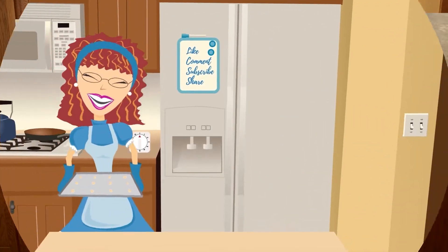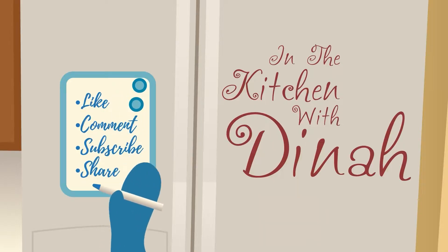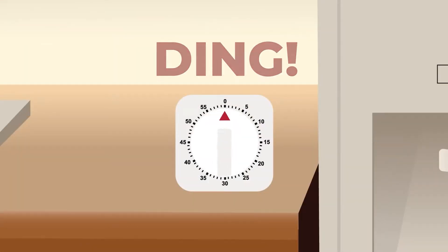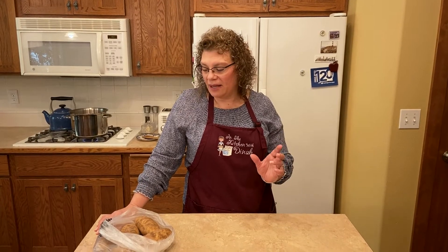Welcome to In the Kitchen with Dinah. Today we're making twice baked potatoes. It's a great way that you can make them ahead of time — you can freeze them. I'm going to show you how to do that today.